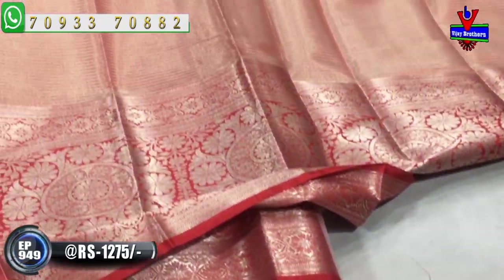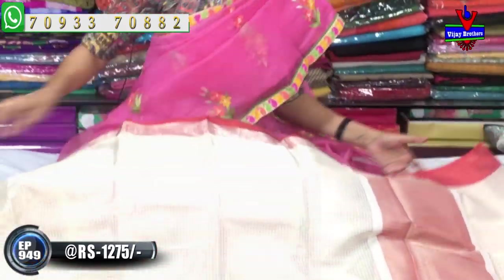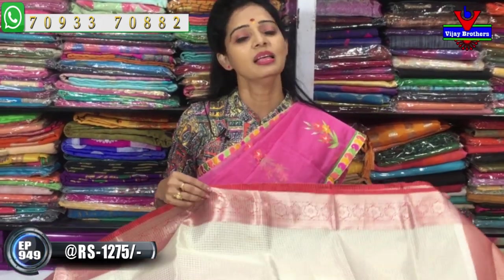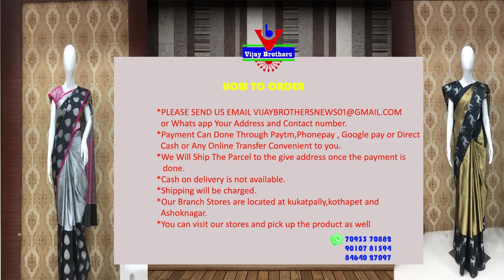I have a maroonish red color with a shimmery type of look. I have a lot of collections. I will show you all the collections.